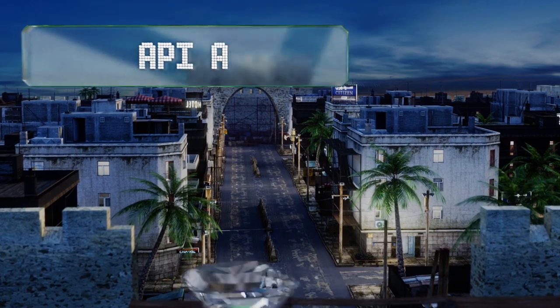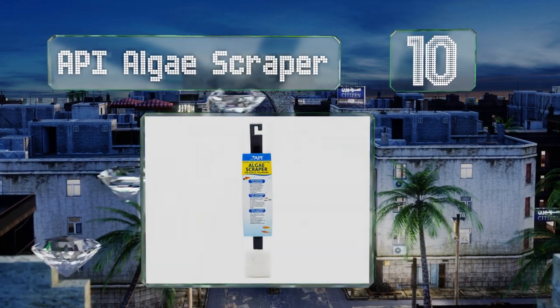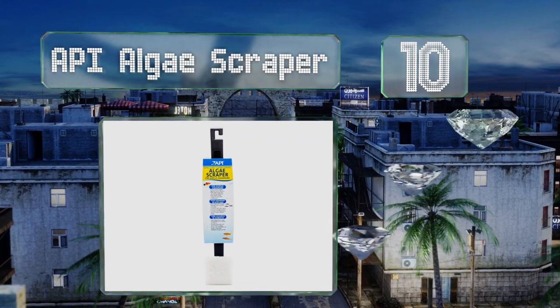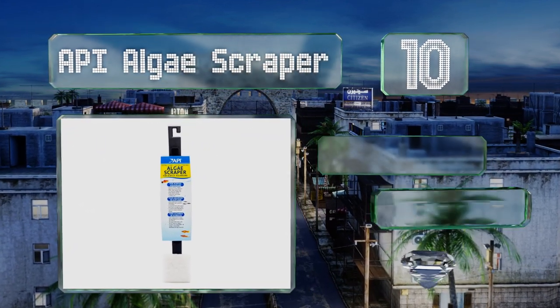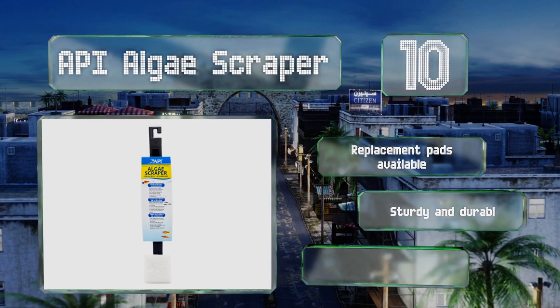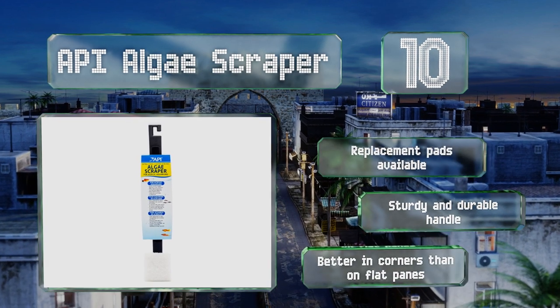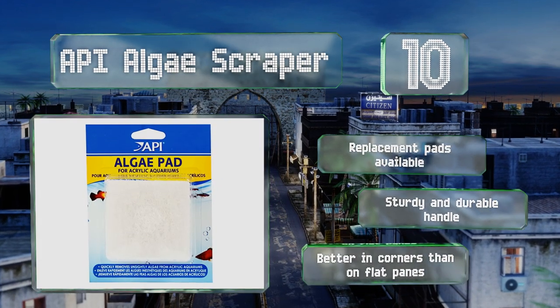Starting off our list at number 10, the API Algae Scraper provides virtually nothing in the way of fancy features, but that just means there's no complicated learning process and when compared to more extravagant models, there's less to break. Note that it's designed for acrylic aquariums only, replacement pads are available, and it has a sturdy and durable handle.